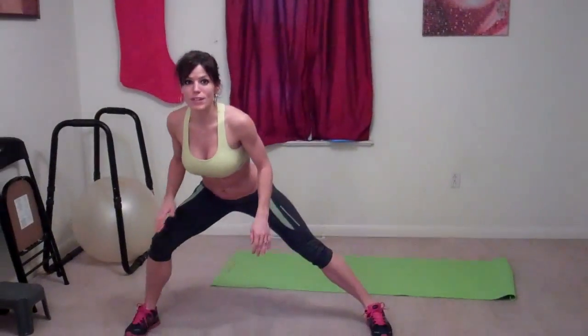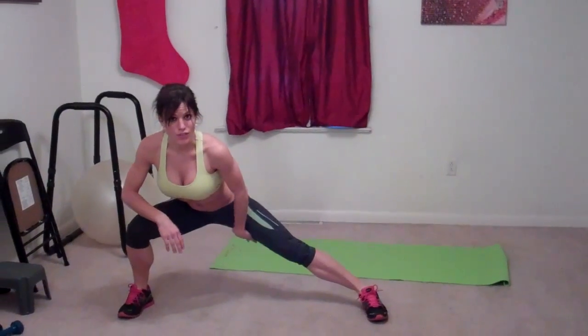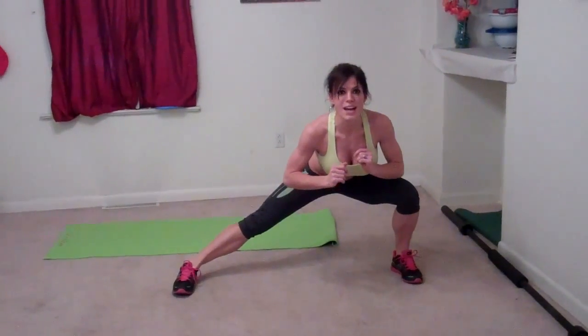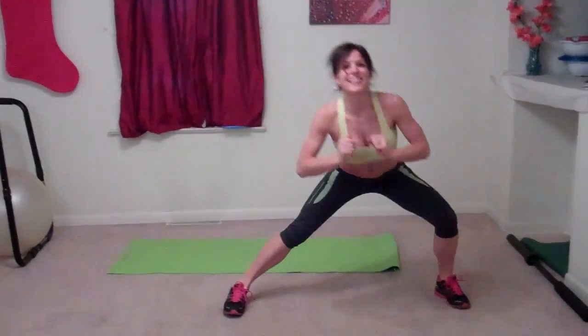Our next exercise, we're doing side lunges. So you're going to stand in the middle of the room, and you're going to step really far to the right. Lean into it so you feel a stretch right here, and your knee is not going past your toe. And then come up, and then go to the other side, and come up — that's one. Keep your core tight and your back straight. Your butt should be pointing toward the back wall.